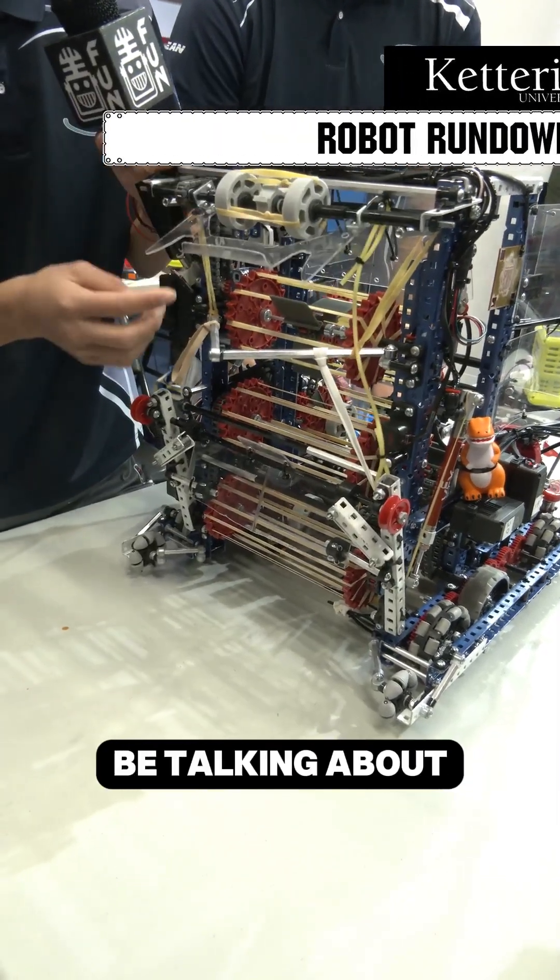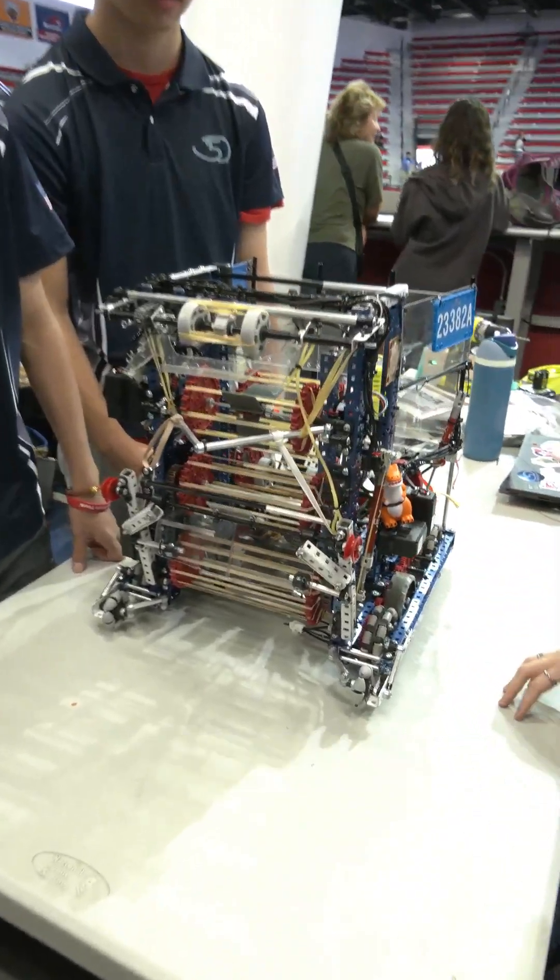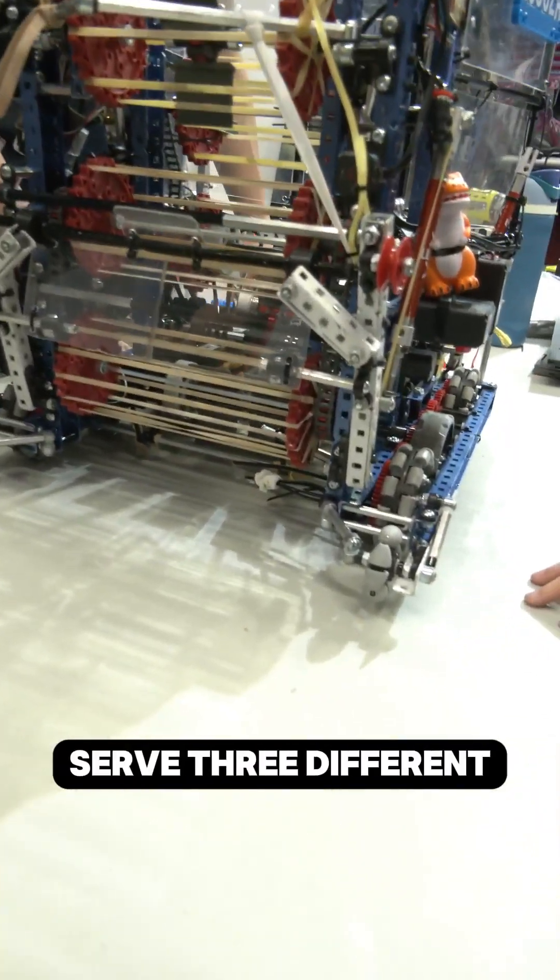Hi, I'm Chloe from 5th Dimension and we're going to be talking about our chomper mechanism and also our anti-tip wheel mechanism. Over here are our anti-tip wheels and they actually serve three different purposes.